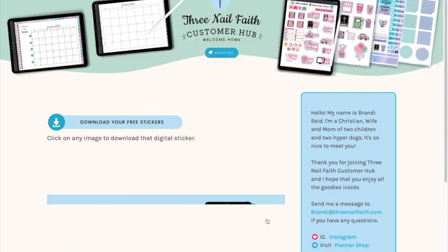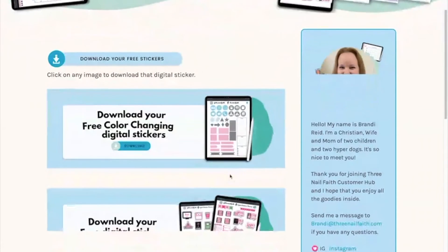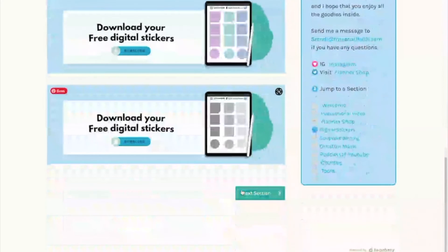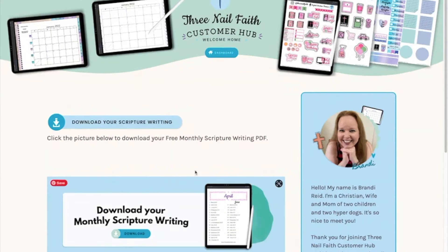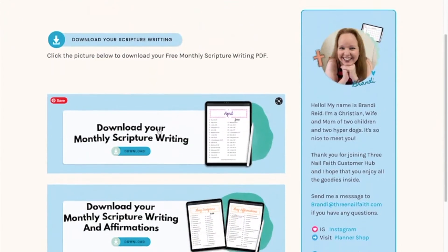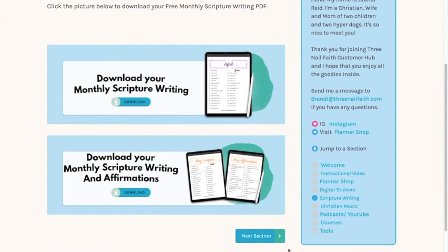Here are all of the available free stickers — all digital stickers. You just click on each of the pictures and it takes you right to the download. At the time of this recording, the April and May stickers are available but the April ones will be going away in just a day or so.